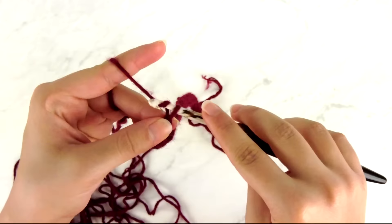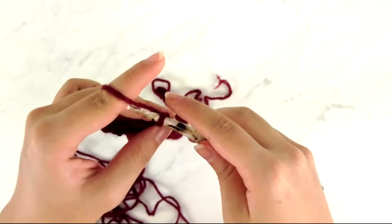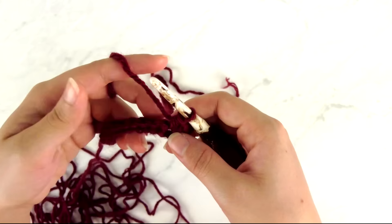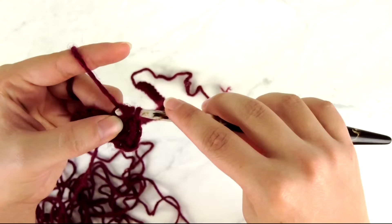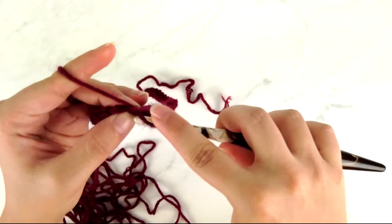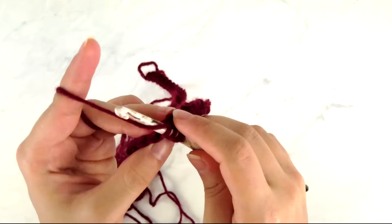For row one, chain two and turn. The chain two does not count as a stitch. Work a half double crochet, chain one, and half double crochet all in that very same stitch. Now repeat a sequence: half double crochet in the back loop only of the next stitch, then half double crochet in the front loop only of the next stitch. Repeat that three more times.